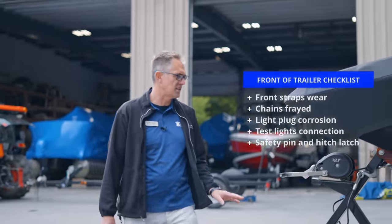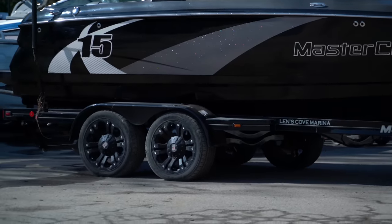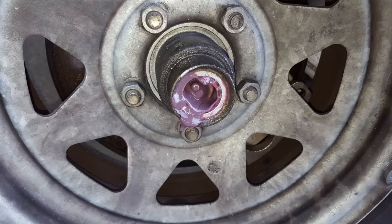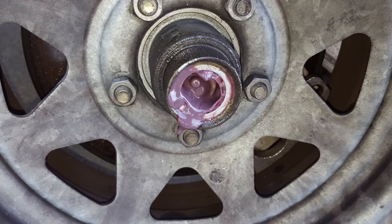As you move to the back of the trailer, you're gonna wanna look for things like oil oozing out of your bearings. Check if those bearings are leaking and make sure that the lubricant is still in them.